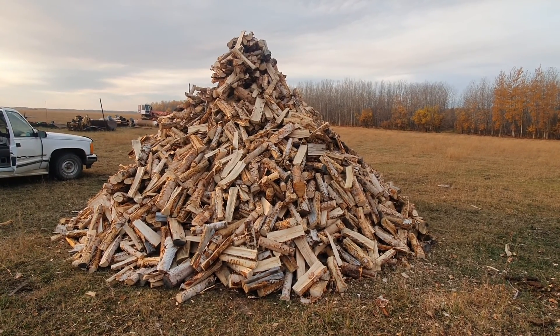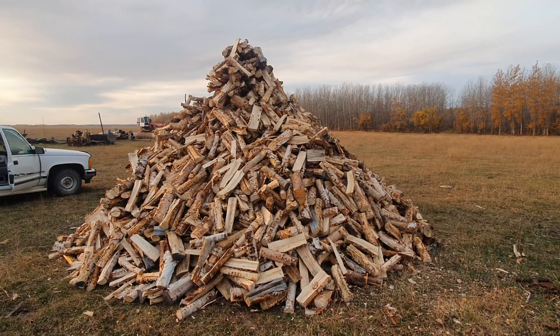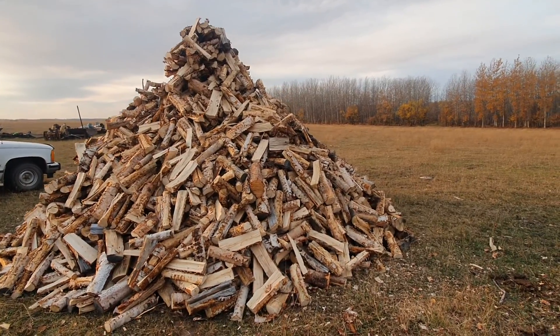208 cubic feet loose turns into 128 cubic feet stacked. Now let's figure out where this 128 comes from.